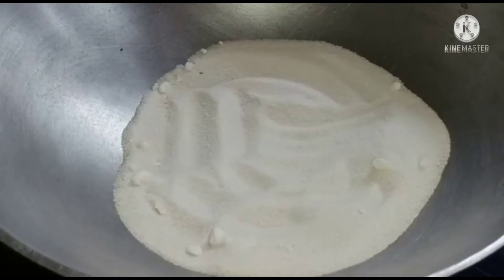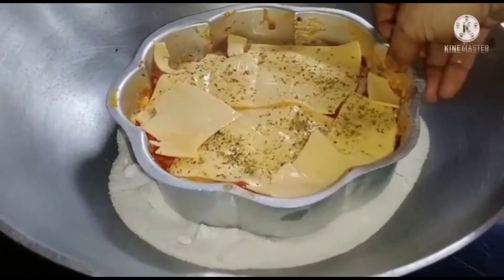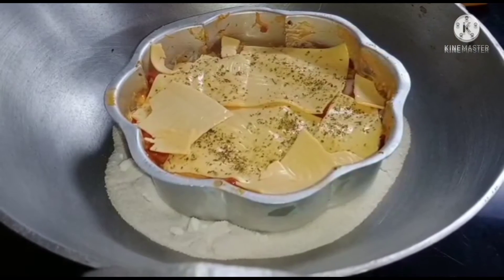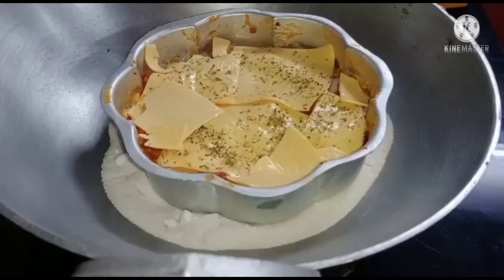We will make pizza using a preheated kadai. With the help of mom, place the pizza plate and cover it. Let it bake for a good 20 to 25 minutes.